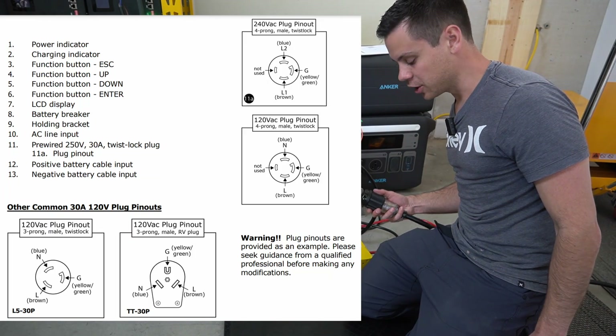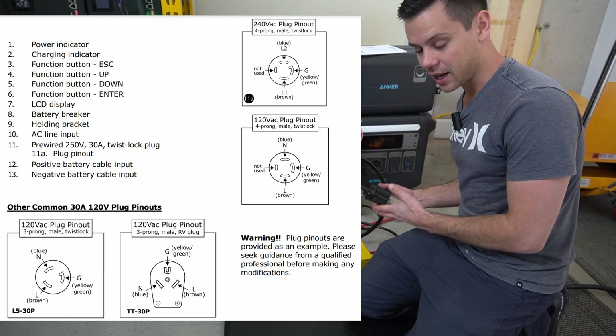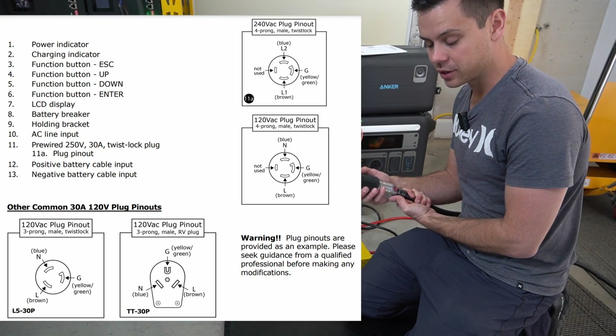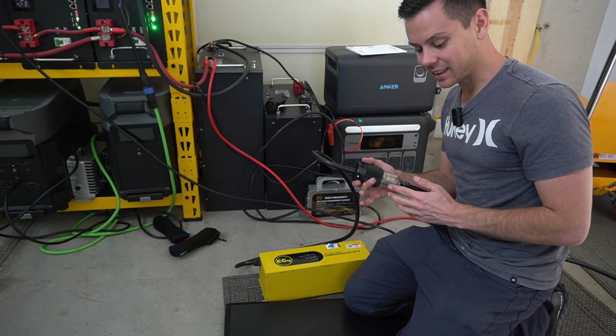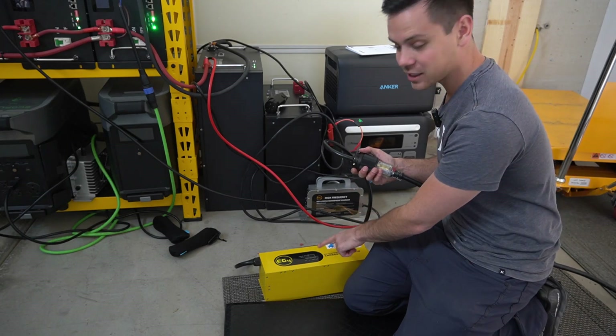If you want to run this off 120 volts, you need to check the pinout guide and wire it correctly, because the first few attempts it did not work — my red wire was actually my neutral. Please read the manual if you want to make your own adapter, or just purchase one through them. Now we're going to disconnect this and connect it to the grid with 240 volts to test the maximum output.